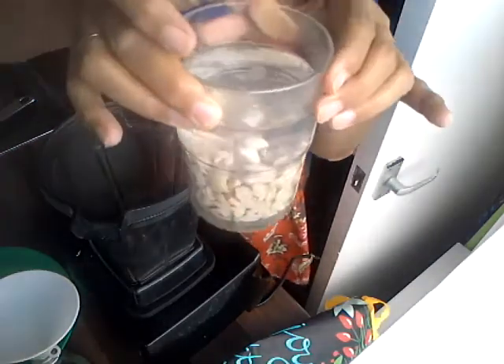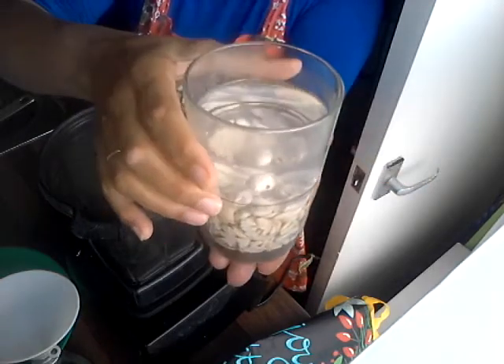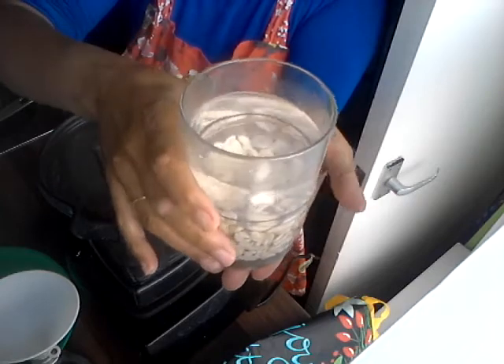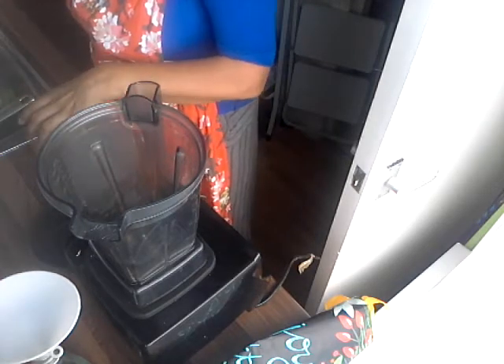In this glass we put three tablespoons of cashews — we're not making a lot — and it's been soaking for maybe six hours. You can soak them overnight; just put in plenty of water. We're going to drain them using a sieve. They go a bit soft once they've been soaked and become a different colour.